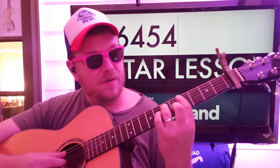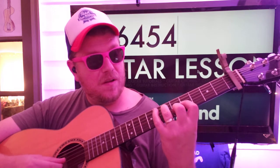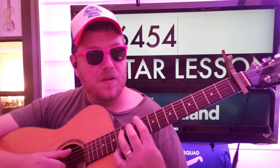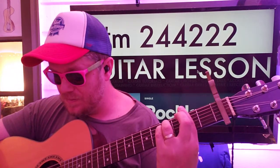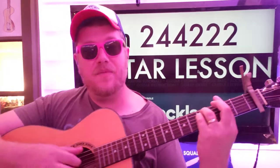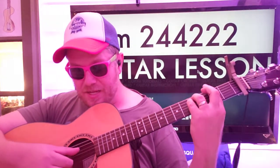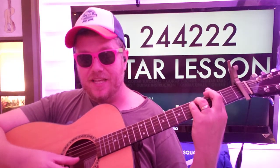C-sharp minor: 2, 4, 4, 4, 2, 2, 2. We're going to go E, D, G, B, G, high E, B.